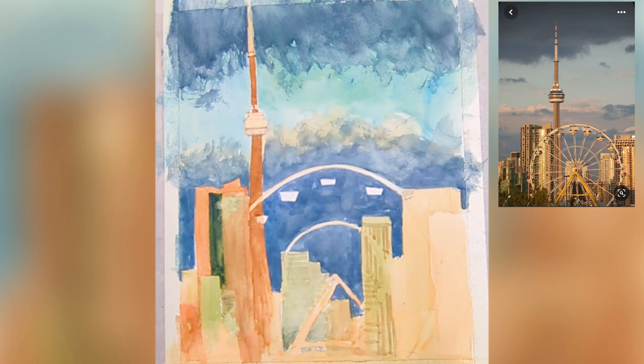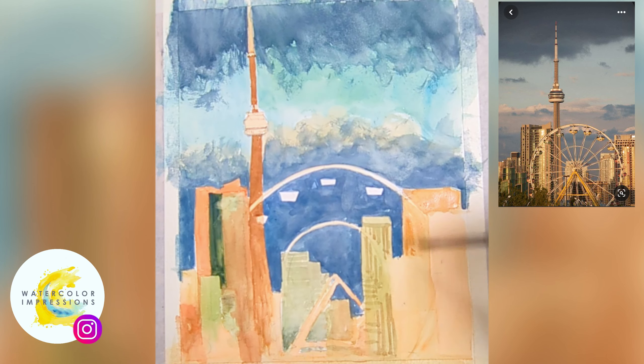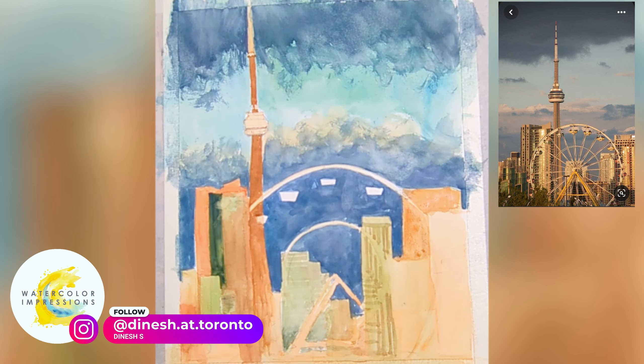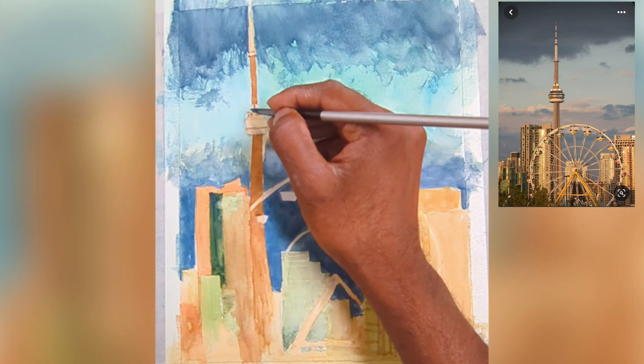When I'm adding the details, I'm not worried about being accurate to my reference. I'm not trying to capture each individual window or rail. I'm thinking of everything as one single shape.